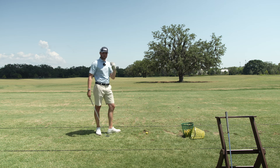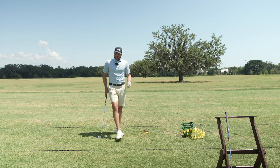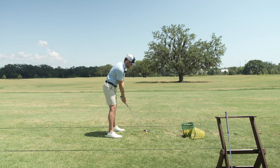Another thing that has helped me is deliberately trying to slow down my backswing, because if I rush the backswing — especially the takeaway — the whole rhythm seems to be off. So slowing that down seems to help.